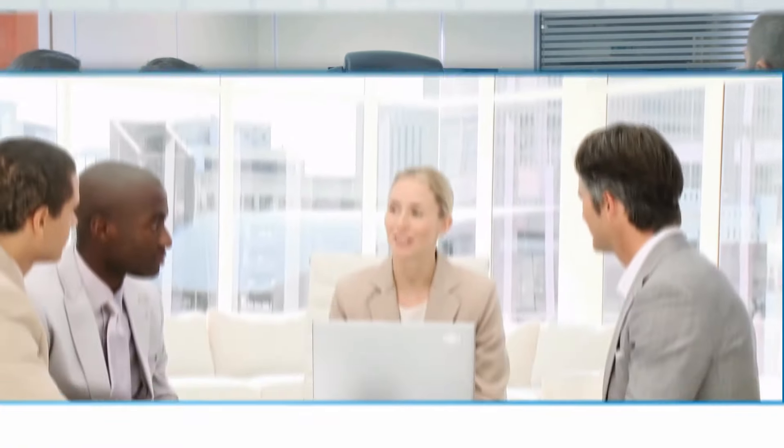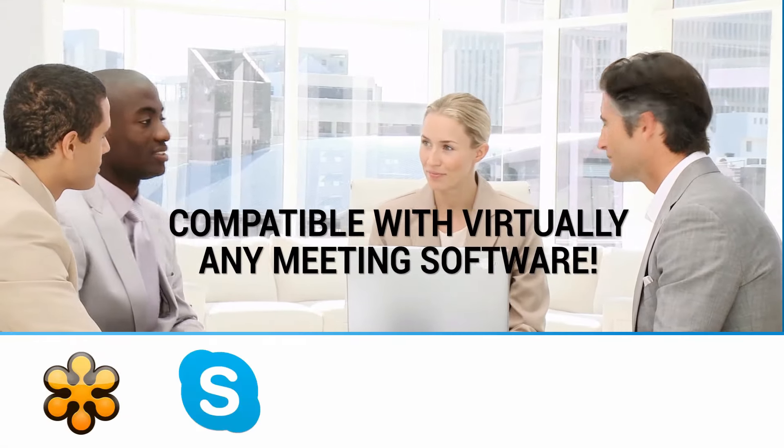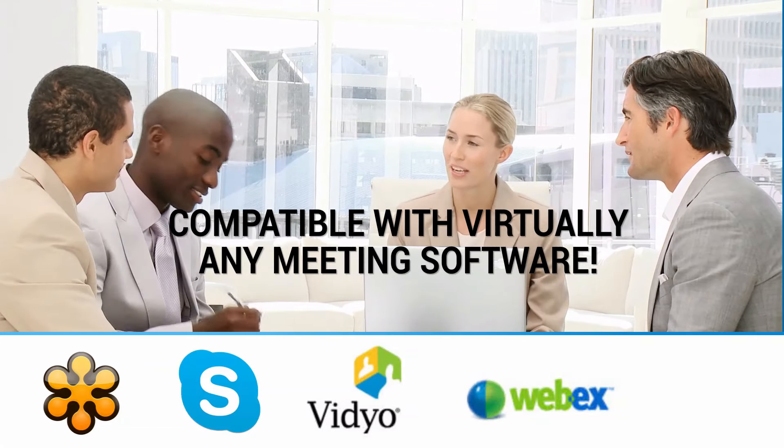The HuddleCam HD cameras work with virtually any meeting software, including GoToMeeting, Skype, Vidyo, WebEx, and more.